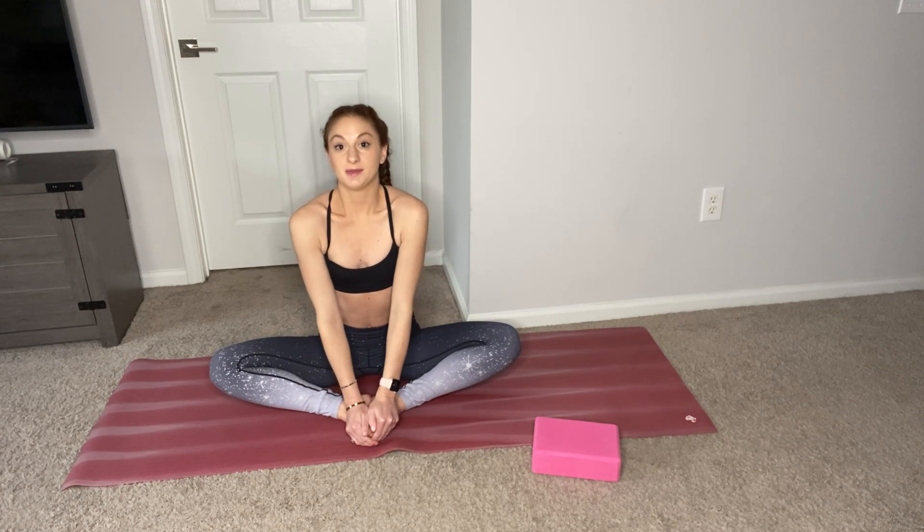Feel free to come back to this split session anytime you need a reminder or some help with your splits. You can repeat each side 2 or 3 times to help you improve. Thank you.